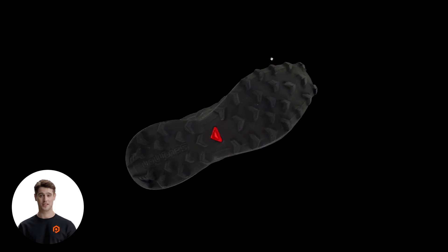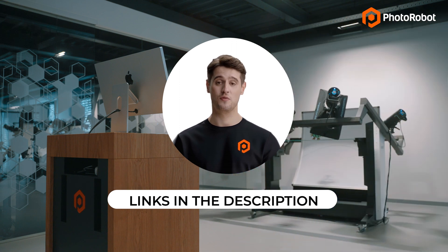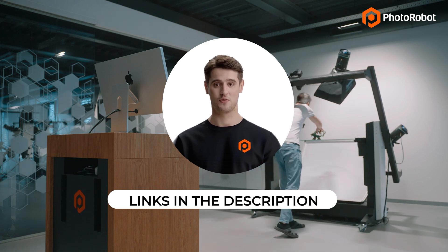Curious to find out what Photorobot can do for your business? Check out the links in the description of this video to request a custom demo, or to simply find more Photorobot product photography resources. Thank you for watching.